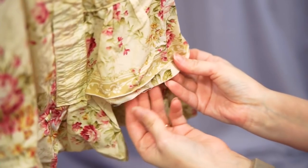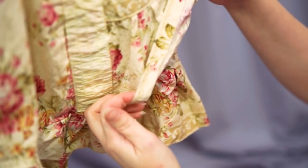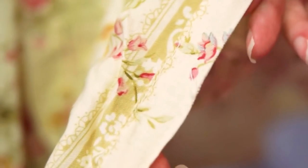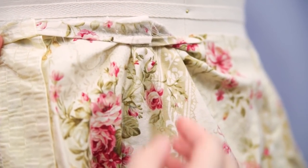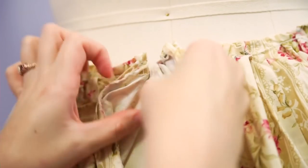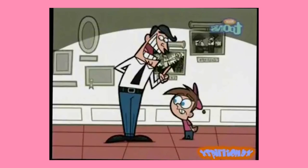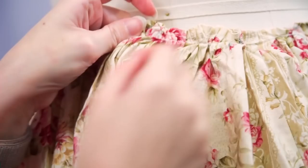First of all, there really is no hem — the edges are just folded up once and top stitched. It's lucky that my friend only wore it once and kept it preserved, because a raw edge like this can only survive so many trips through the washing machine. Instead of a waistband, the same treatment was given to the waist: it's just folded over and stitched down. It's gotten kind of messy around the gathering, and this is where the zipper would be — if it had one.